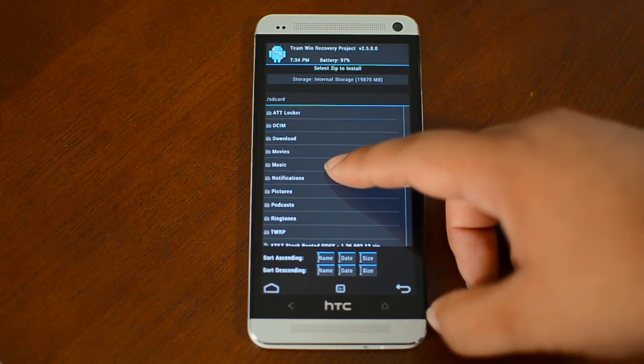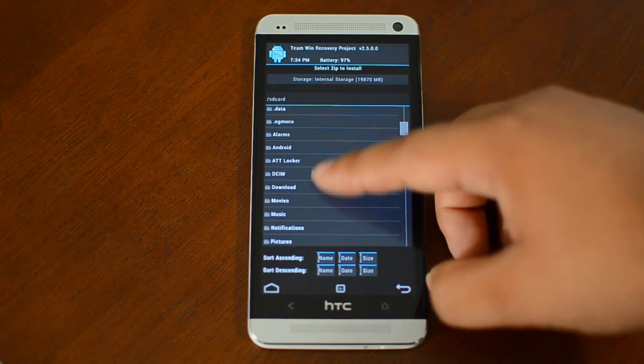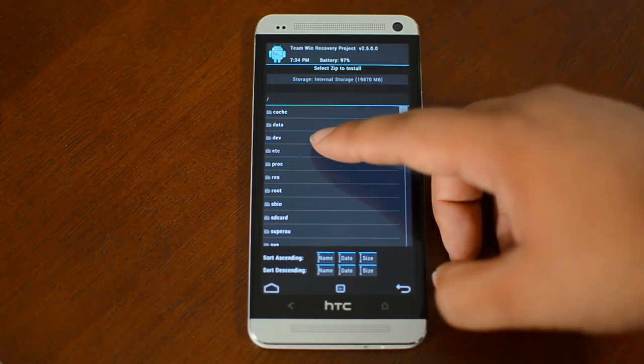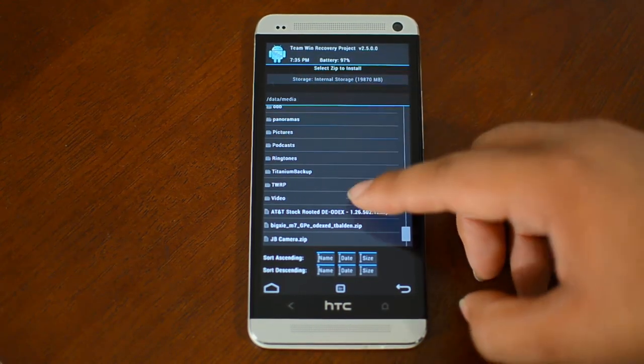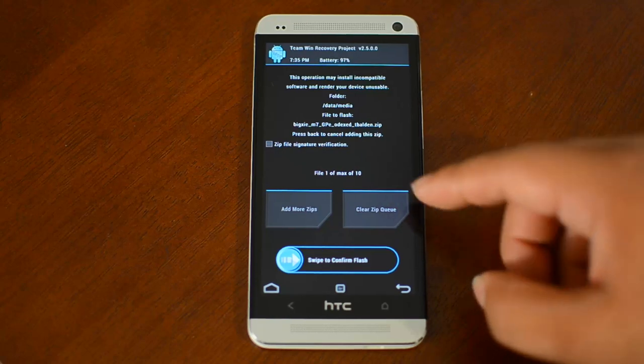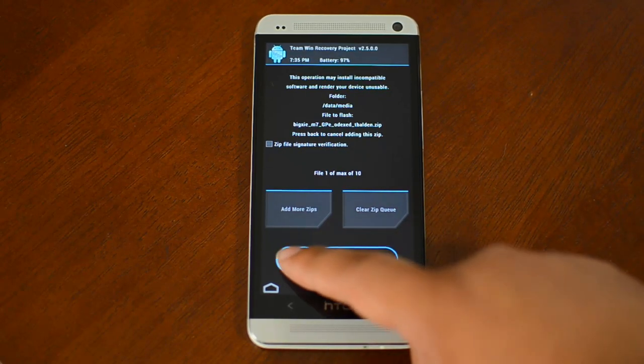Make sure to check out the full tutorial on HTC One Softmoder. Tap the download and swipe to confirm.